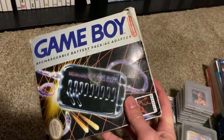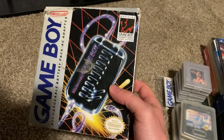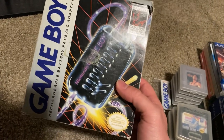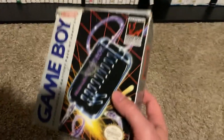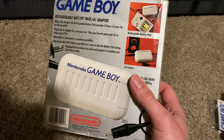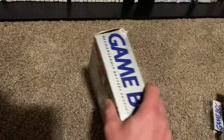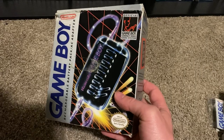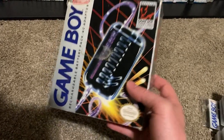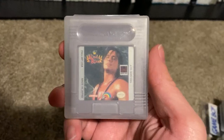Another Game Boy item I added to the collection is the rechargeable battery pack and AC adapter for the Game Boy. This is pretty cool — I never had one as a kid; my parents probably should have gotten me one with how many batteries I burned through. This battery will no longer hold a charge, but I'll just use it for the AC adapter ability. Either way, we've got lithium-ion double-A's now that work great, but this is a nice addition to my Game Boy accessory collection.